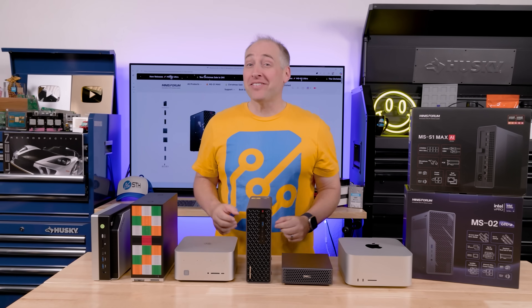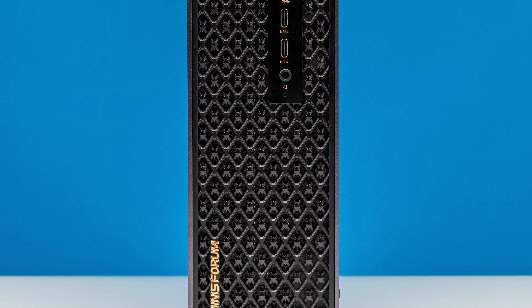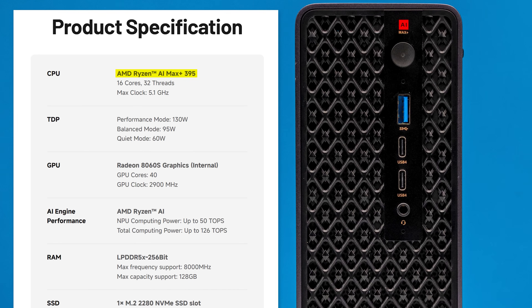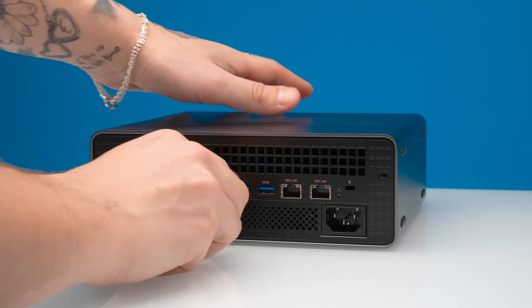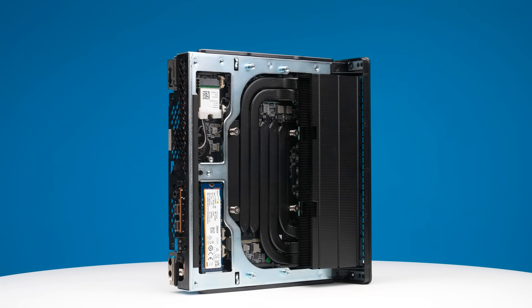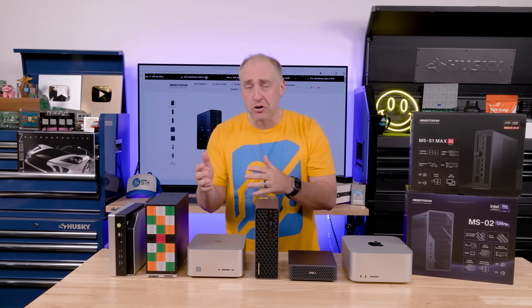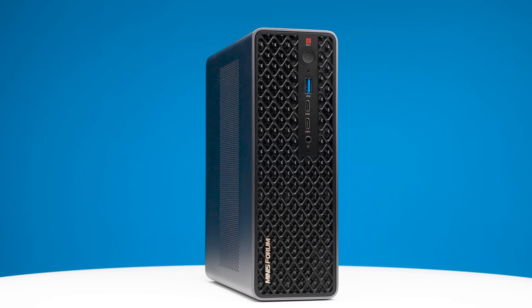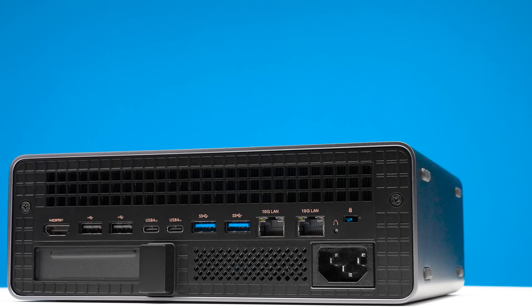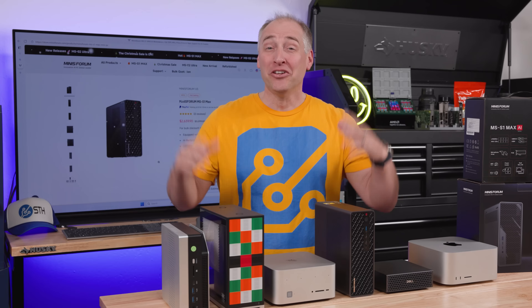Hey guys, this is Patrick from STH and this is the Minisforum S1 Max. It might be one of my favorite mini PCs right now, and it certainly takes my top spot for my favorite AMD Ryzen AI Max Plus 395 system. They packed so much into this little system that it is absolutely wild, with a ton of different operating modes from silent to high performance, making it potentially the highest performing AMD Ryzen AI Max system we've tested.